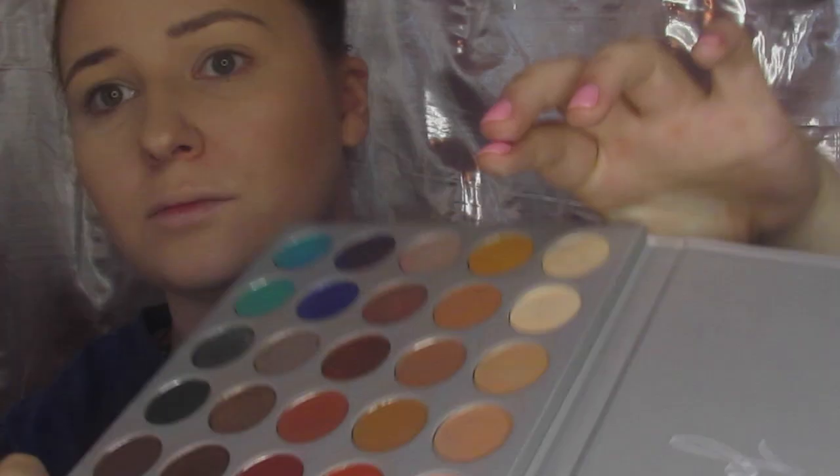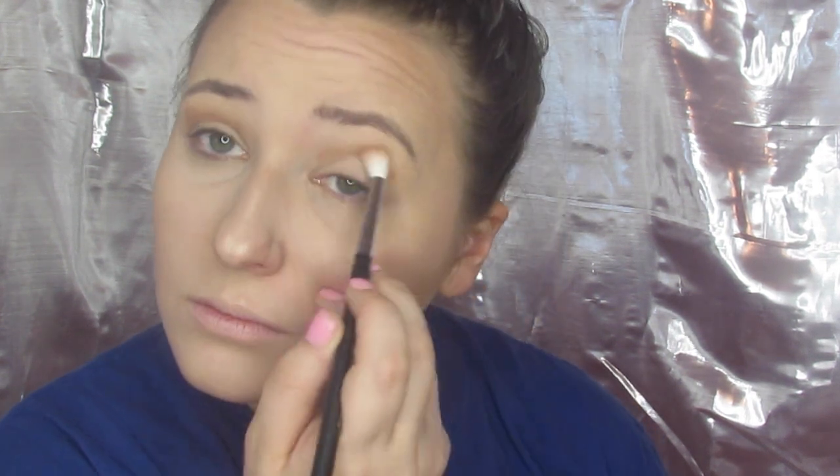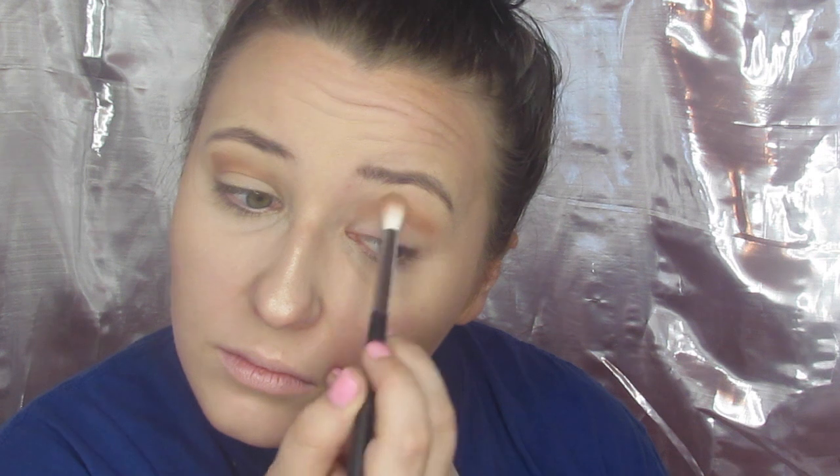Okay guys, so first we're going to go into my favorite tan transition shade and we're just going to take this and put it all over the crease. I'm using this on a Morphe — maybe that's my 441, I believe — and that is my favorite brush to use in my crease. I adore the white hairs on it; they just seem to work so much better.